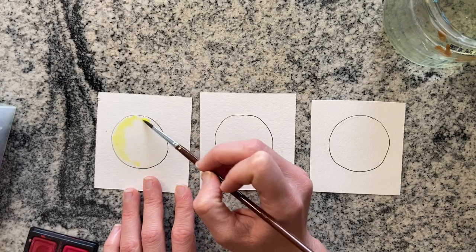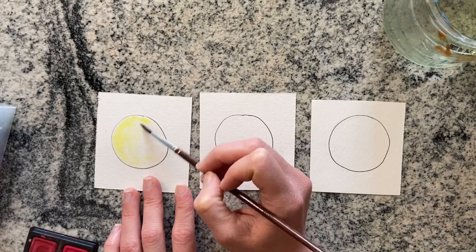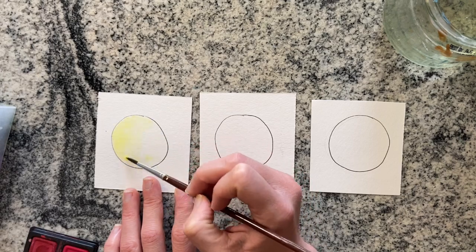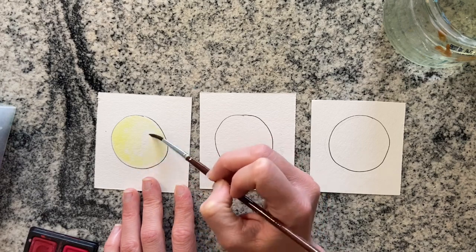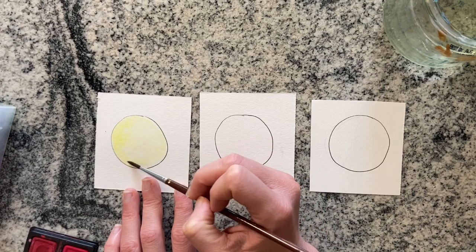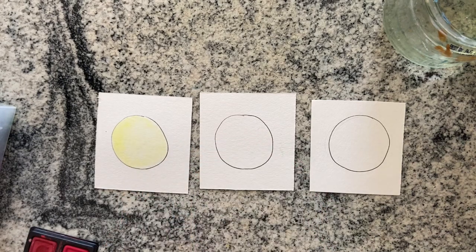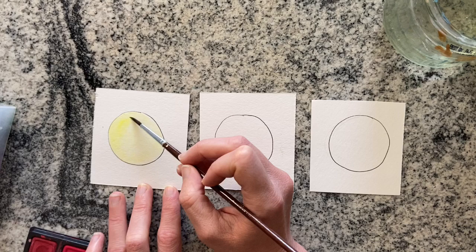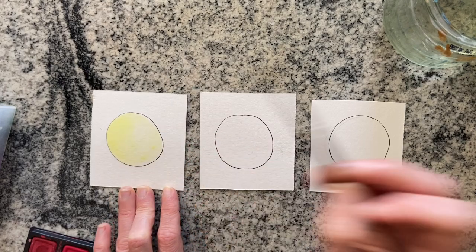I'm going to do the same thing with all three because I want it to stay a consistent experiment. I want to see the difference in color, vibrancy, and how it reacts when I blend with all three. Watercolor naturally is pretty pale, so this pan of dry watercolor is reacting pretty pale. I'm going to add a little bit more and see if I can darken it.